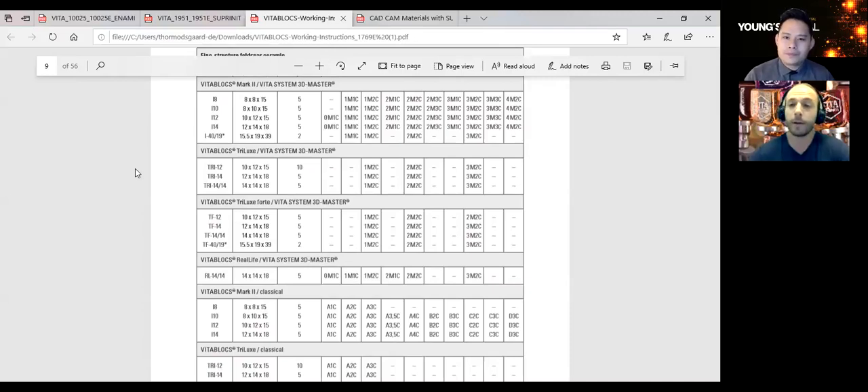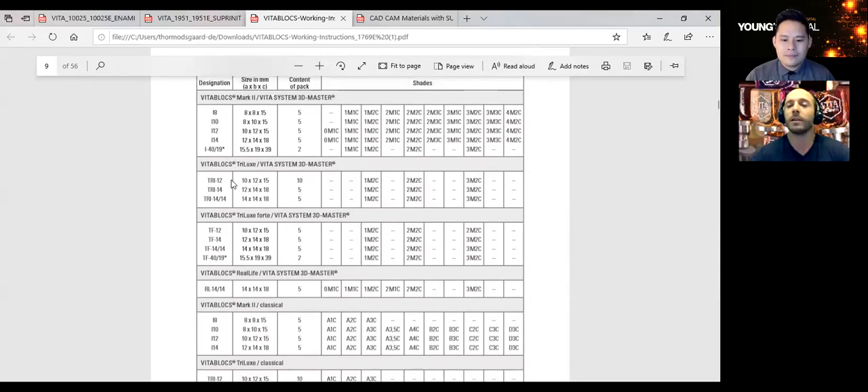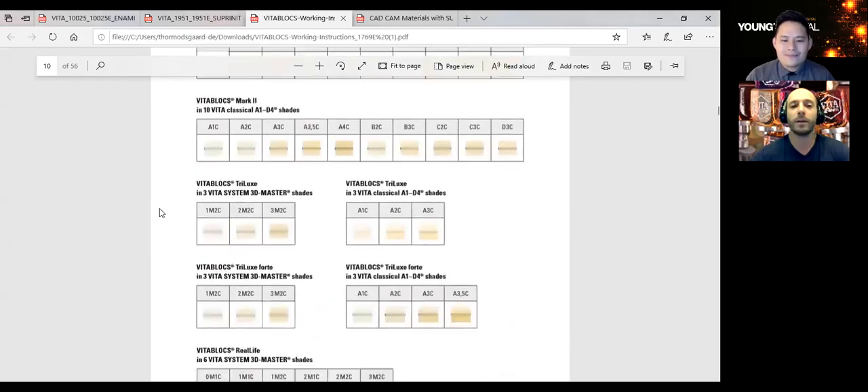I'd love to do another webinar on shade, because you're absolutely right — A2 is the most popular shade, but if we look at A2 there are a lot of other colors very close together. What 3D Master does is spread it out scientifically. A lot of our blocks are in the 3D Master Shade. Don't worry — we have conversion charts. For example, 2M2 is an A2, 1M2 is an A1, 1M1 is a B1. We can help you figure out what block you need.